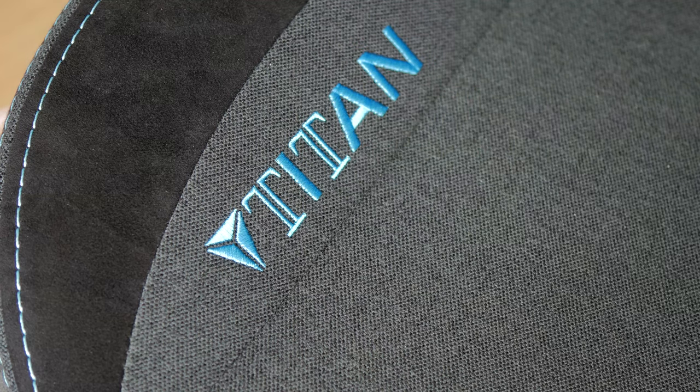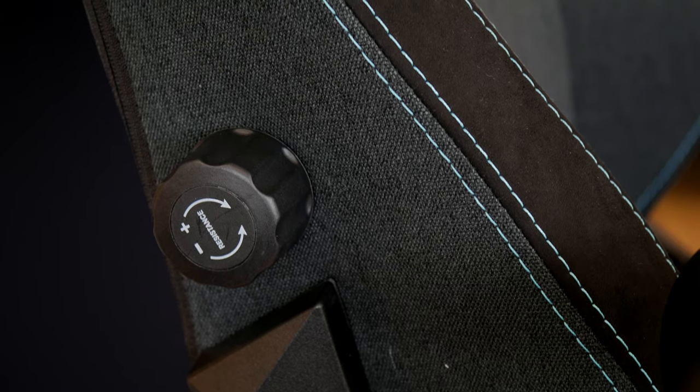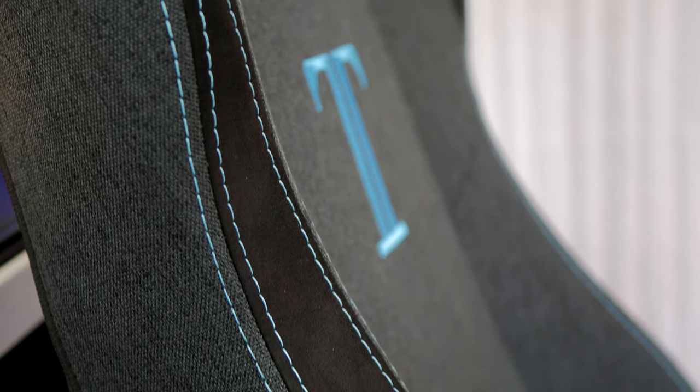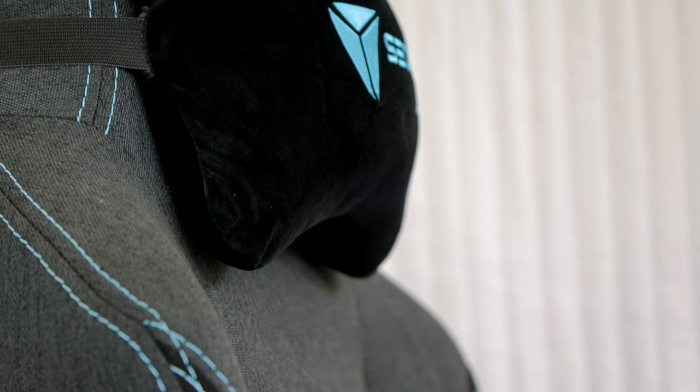The Titan is available in a variety of different upholsteries - you can get PU leather, soft weave fabric, and nappa leather - and it comes in all sorts of different colors, so I recommend checking out their website to see all the different options available. The soft weave fabric version I tested is very nice, very soft material, especially that suede-esque material on the sides.